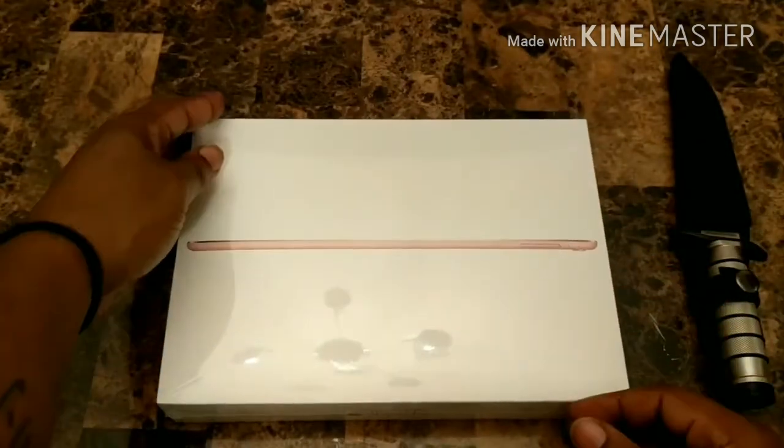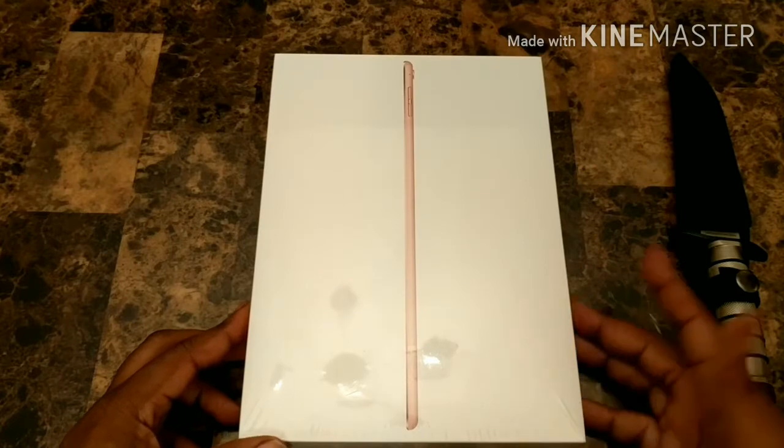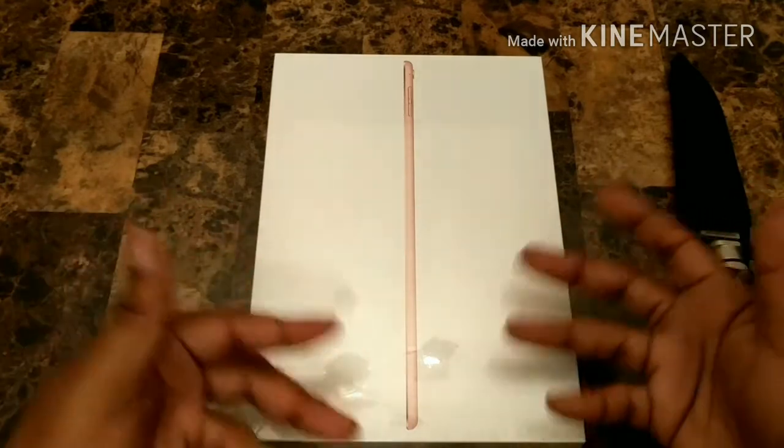Now this one is the rose gold, done by Verizon. It's the 256 model. Of course it's Verizon, so it's mobile — it has its own LTE data.